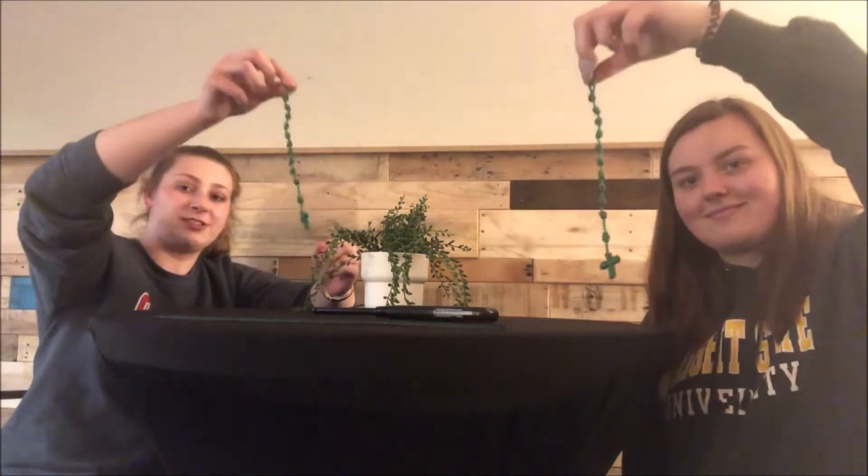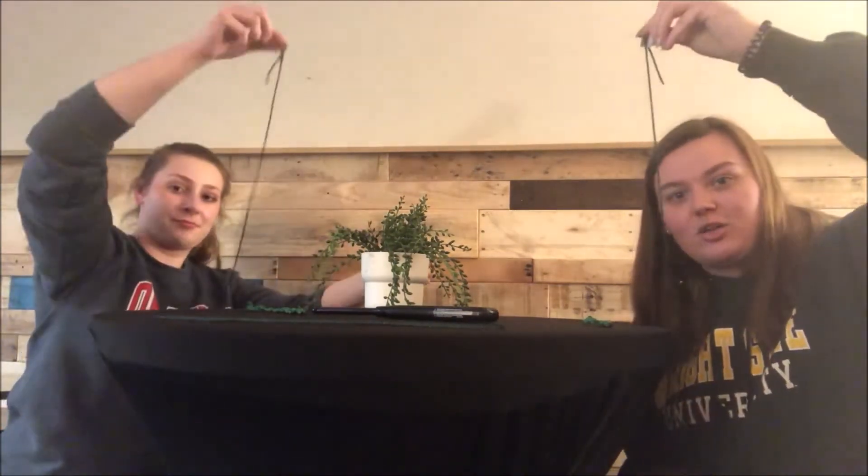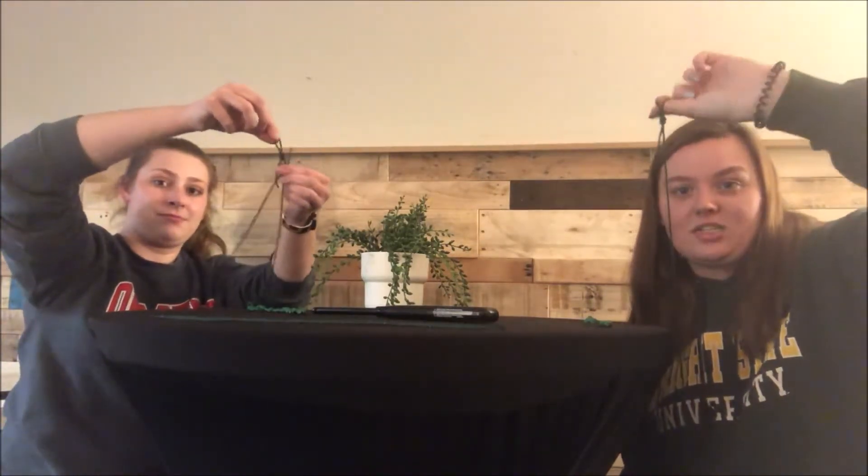Hi guys, so today we're gonna be learning how to make a chaplet which looks like this. In your bag you should have a long piece of twine and a short piece. We're gonna be starting with the longer piece that has the loop already attached to it.